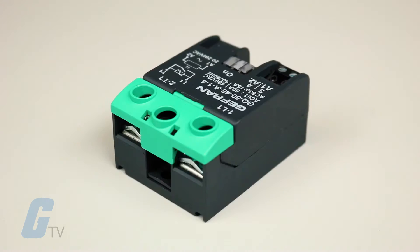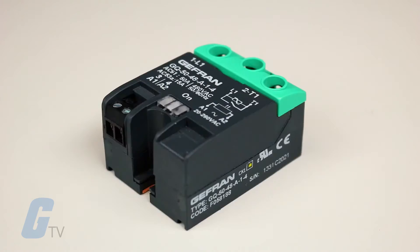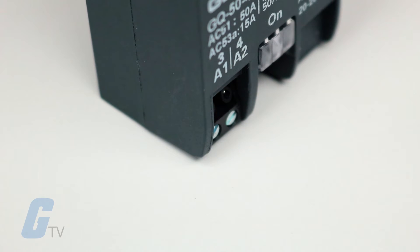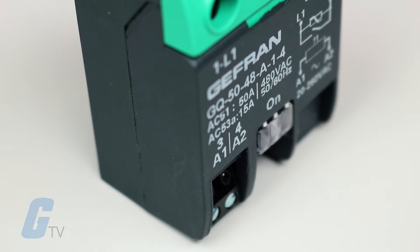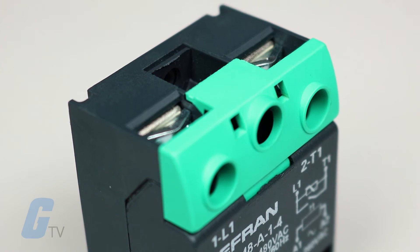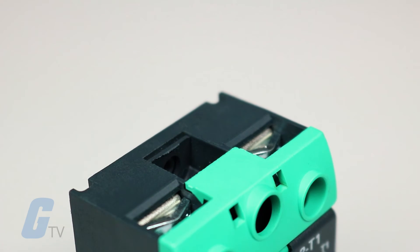This relay has been designed to stand high-value transitory applications. When the relay has to stand high currents for a long period, it is necessary to grant proper dissipation and an adequate electrical connection between relay terminals and the load.